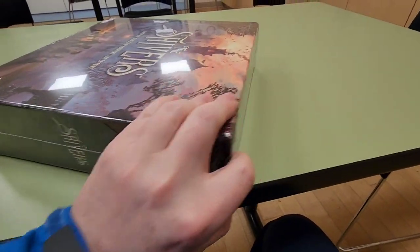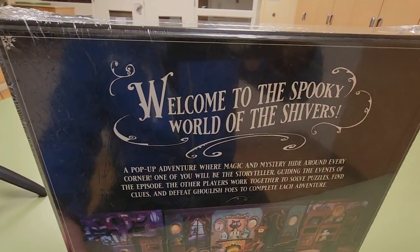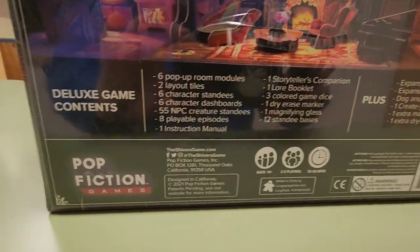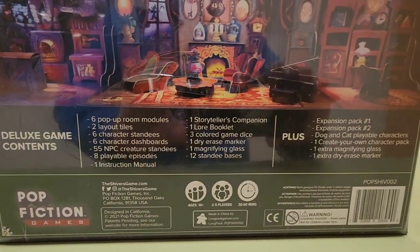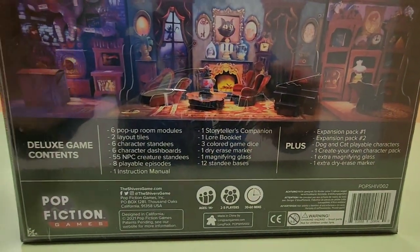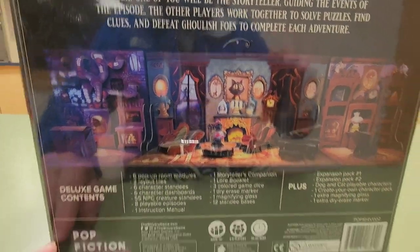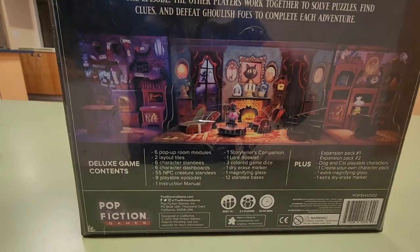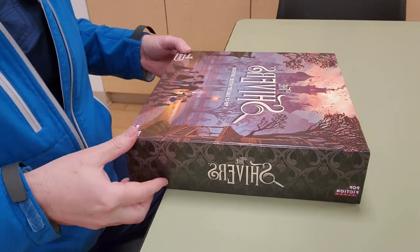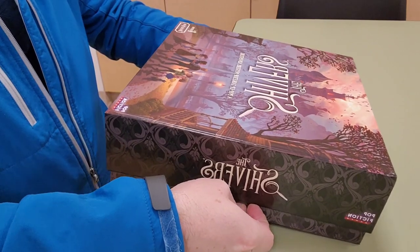The box is well packed — all the corners are intact. This comes with expansion packs one and two. This is the deluxe edition, so it comes with everything they offer on Kickstarter. Let's open it up and see what's inside.